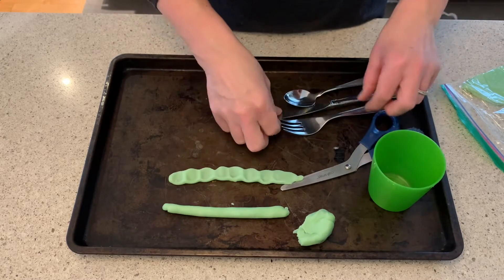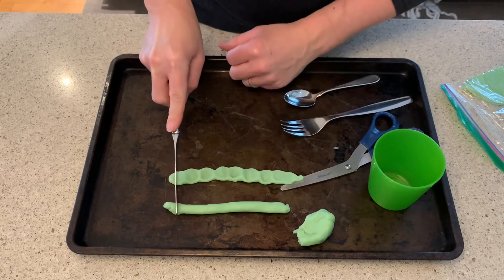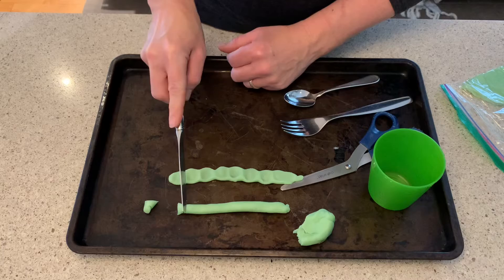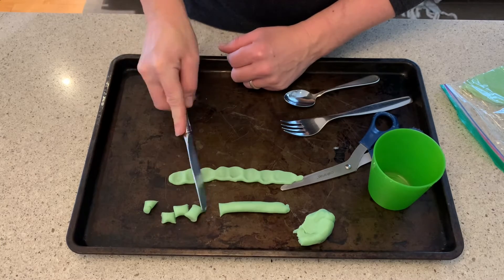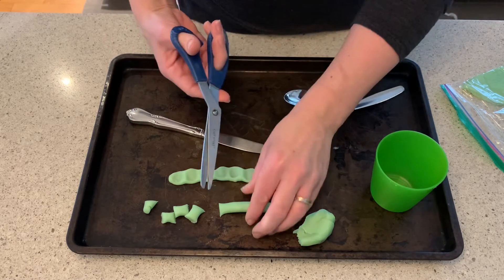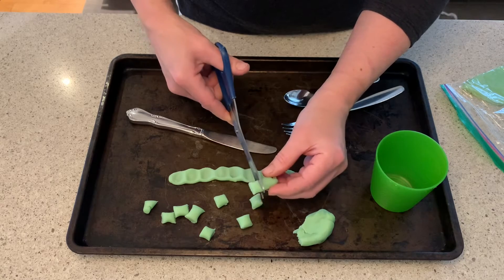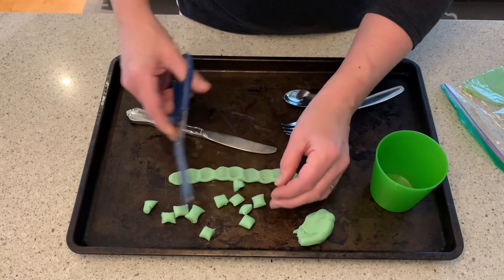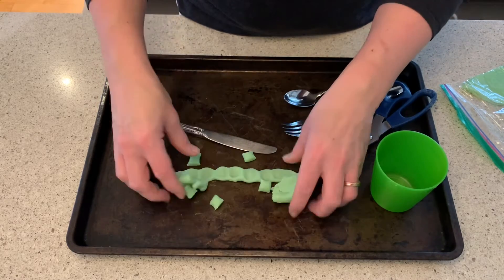You can also take a table knife if you're comfortable with that and get the kids to cut the snake into little bits. You can also have them use the scissors they have in their kit to cut it. This is a lot of great practice for fine motor control and real-world skills. And then we'll clean up again.